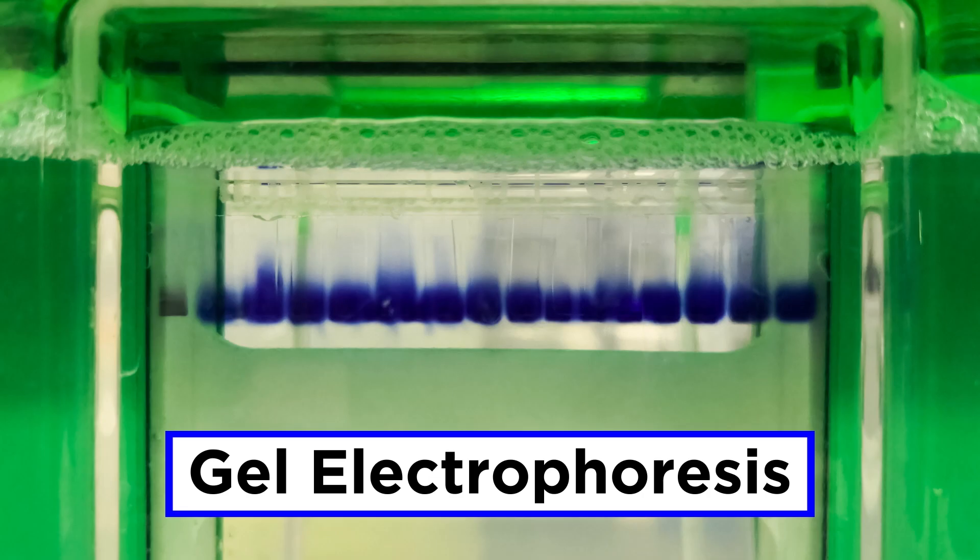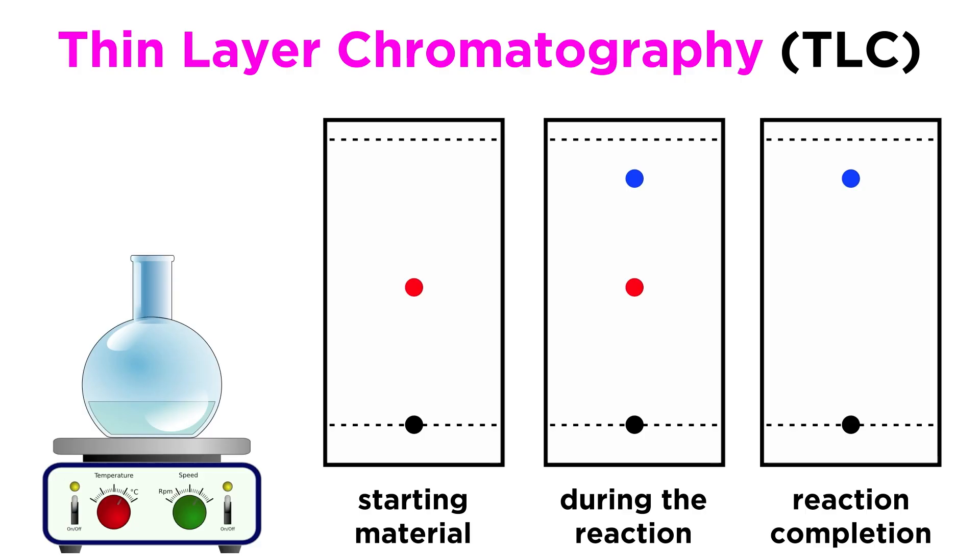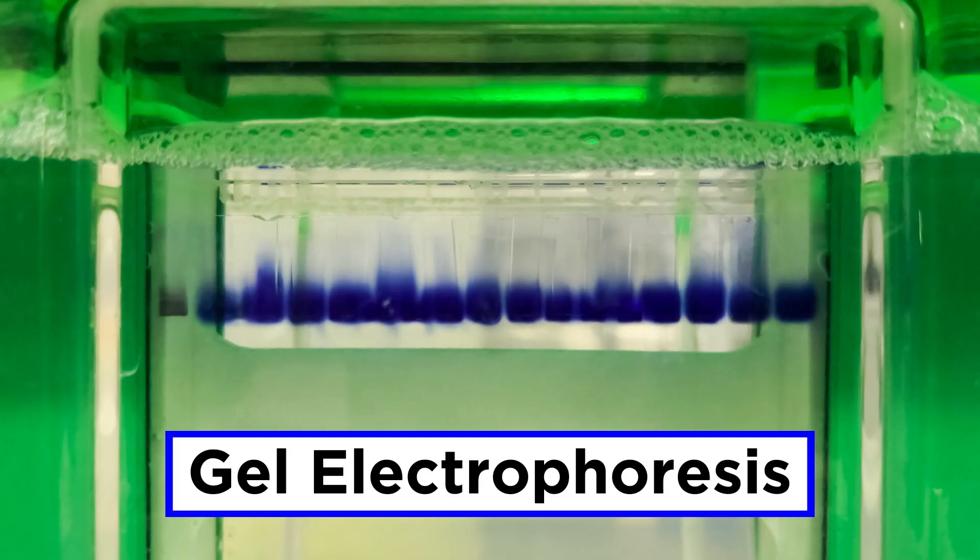The first of these is called gel electrophoresis, which is a method of separating large molecules, like segments of DNA. At first glance, it will look a little bit similar to thin layer chromatography, which we learned about in the organic chemistry series. But the principles involved are a little bit different, so let's get a closer look at this technique now.